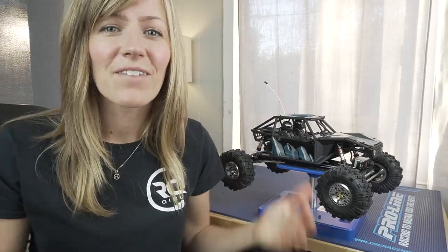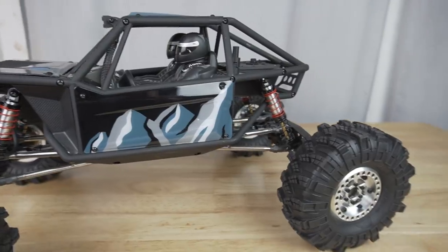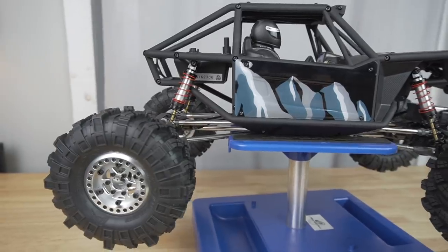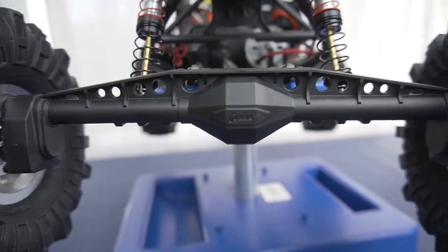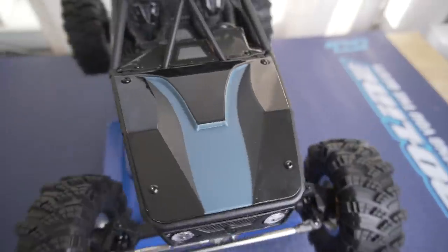Hi there, Arsiko here. I finally finished my Capra — it's been a long time coming, I know. Once I got started, I built it over the course of about three nights, and then I've been putting the final touches on it this last week. I think it looks really great. I just painted the body panels. In this video, I'm going to go over my initial impressions on the kit, talk about some of the build highlights and assembly tips, and share some of my early upgrades out of the box.